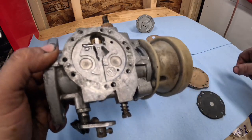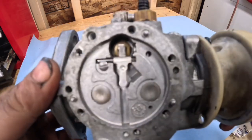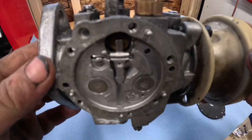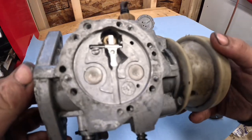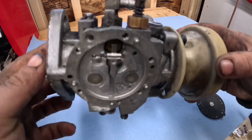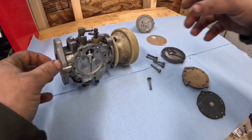Just like that, and then we've got this bottom one. Set that over here. You can see the needle valve in there, but there's no float — kind of weird. We're going to get this thing fixed and you can get back to hauling wood with it.